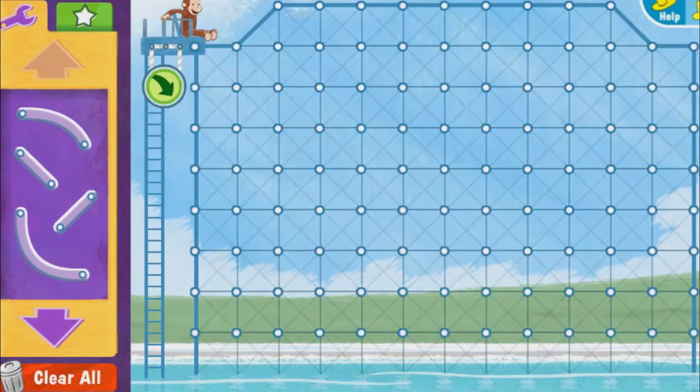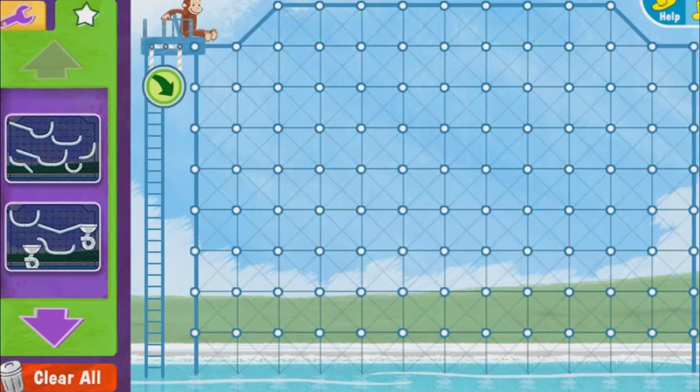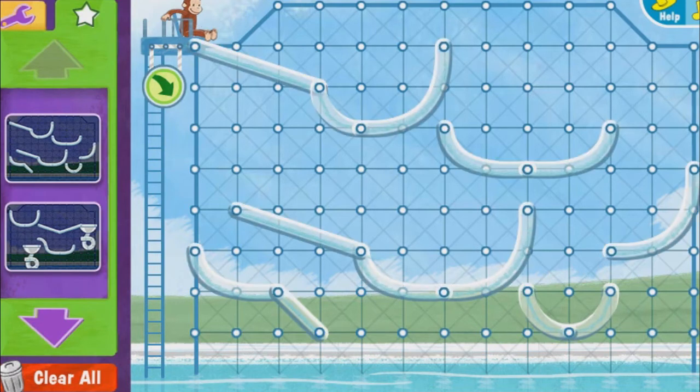Yes! Here are some water slides to try out. Add or remove pieces as much as you like, or start over with your own slide creation.